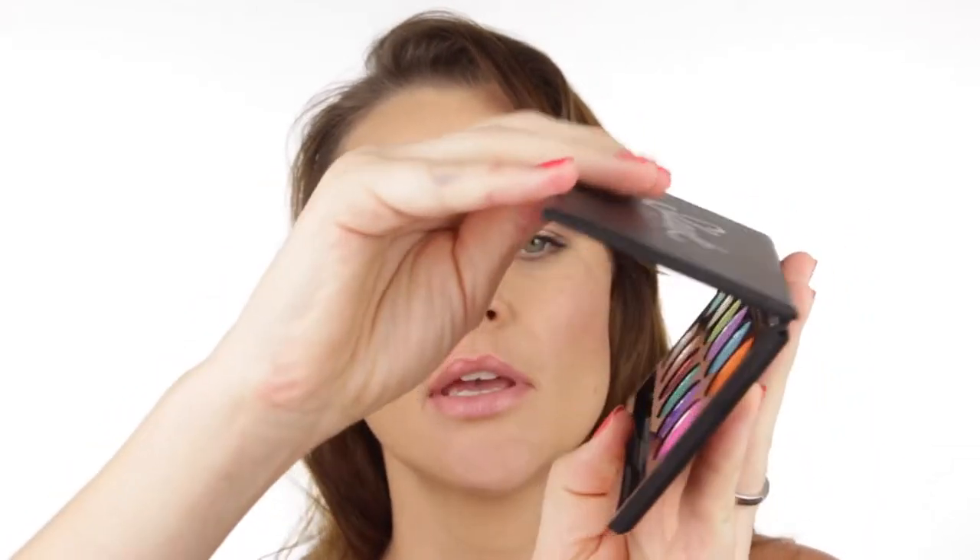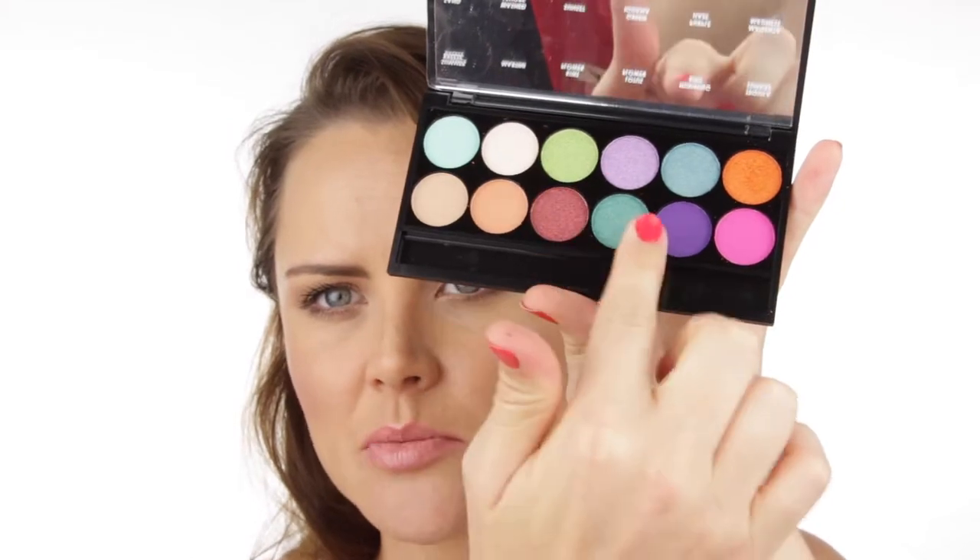Let's quickly talk about the products we can use to pop a bit of color on our eyes. Obviously we can use eyeshadows — I've got this little palette from Sleek which has some beautiful bright colors. In addition, there are beautiful cream liners in different colors. I've got this one from Stila which is one of those felt tip liner pens in a nice green. When you're going to use eyeshadows, make sure you put a good primer on. My favorite at the moment is from Sensai — it's a beautiful primer, though quite expensive — so that the color really pops.